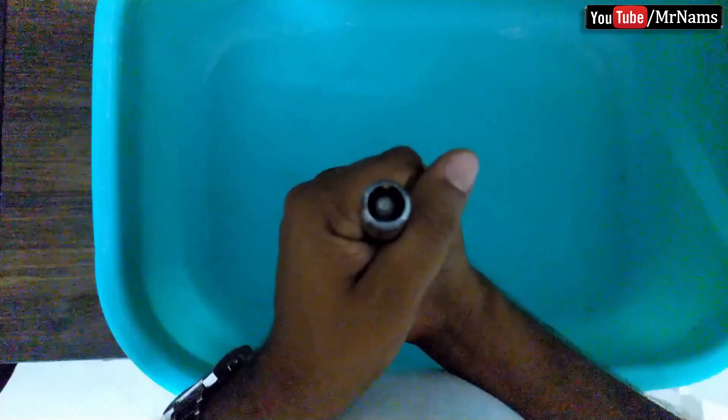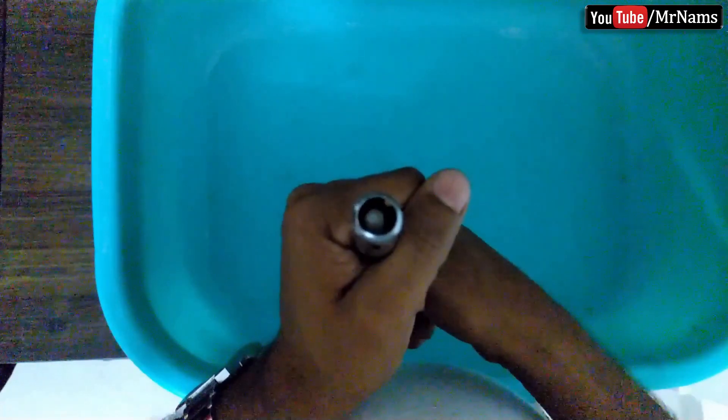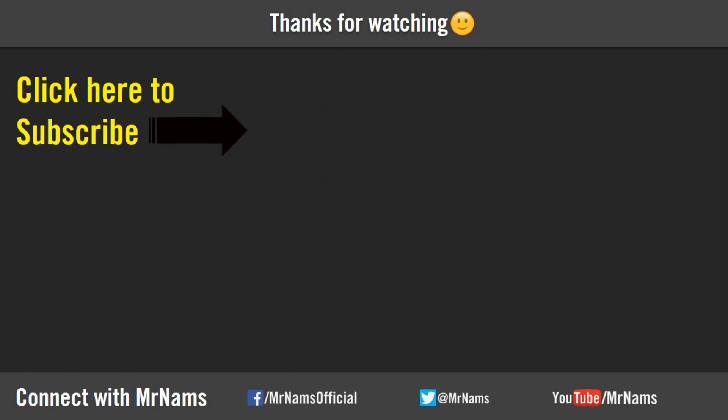Keep going, I'll see you later. If you enjoyed the video, please subscribe, like, and share.